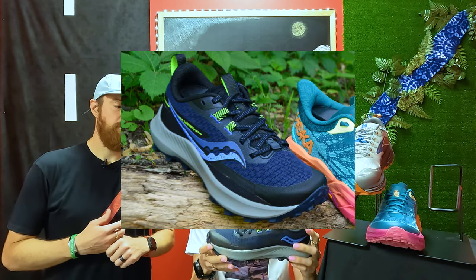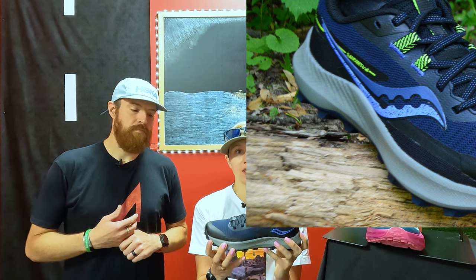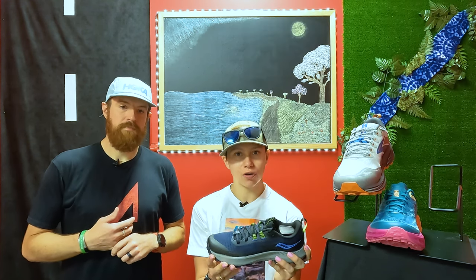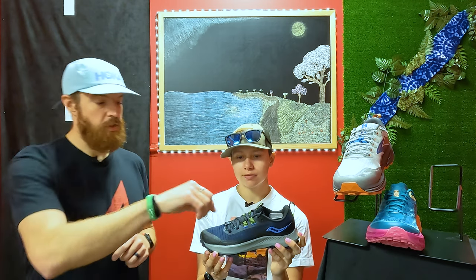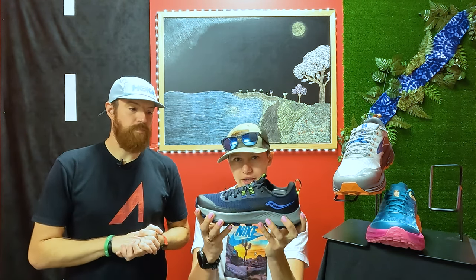The lugs on this are five millimeters, so they're a little bit deeper than the Cascadia, and as Brad said, they are pretty aggressive — going to help with uphill and downhill traction. The upper has a little bit of a toe cap, so it is going to give you some protection from rocks. If you're wanting to do something that is a little bit more nitty gritty, more technical, the Peregrine definitely can answer that challenge. One thing that the Peregrine has that none of the others have is actually this little hook right here — this is an attachment for a pair of gaiters. You can put that over top of the shoe and it keeps dirt and debris out of the shoe. So another great aspect of the Saucony Peregrine.